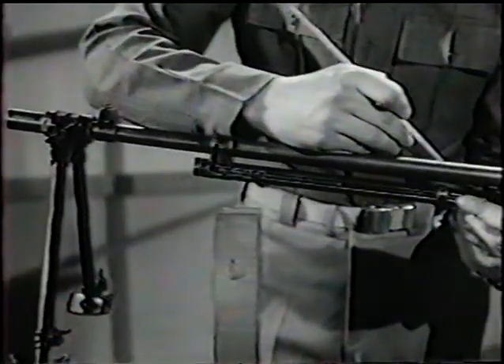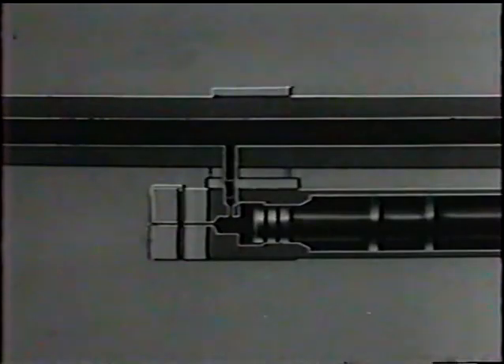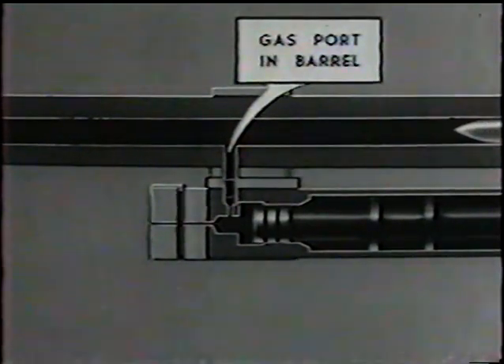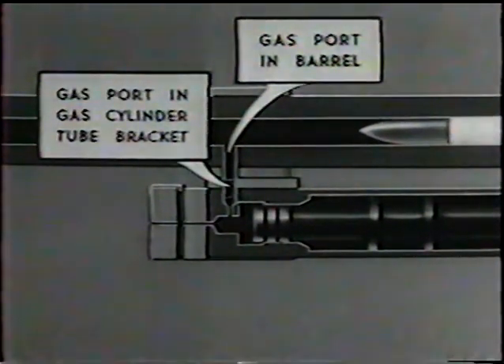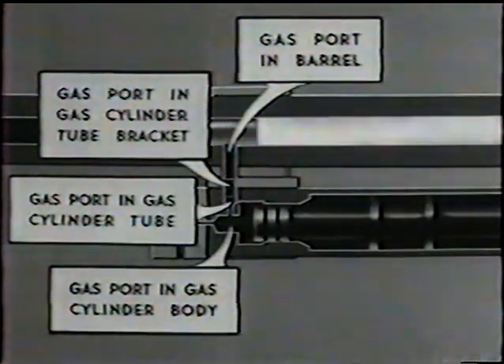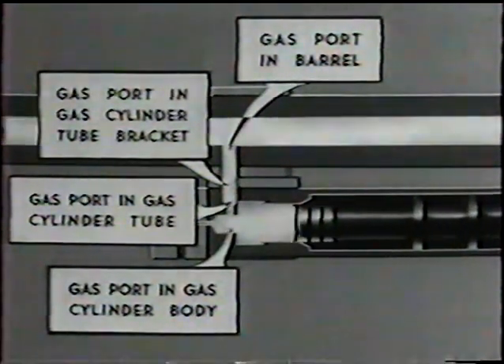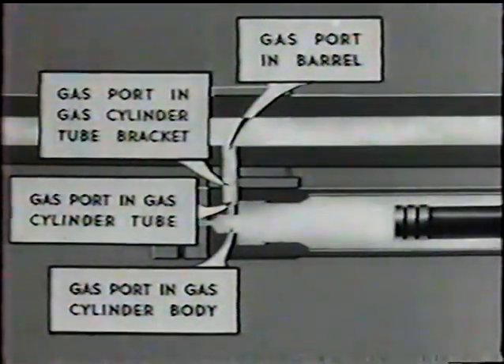As that happens, gases travel along the barrel and into the gas cylinder. Now let's use the animated drawing and follow the course of the expanding gases through those labeled parts. When the gas reaches the well, it hits the gas piston plug and drives the piston to the rear.